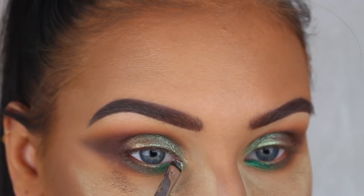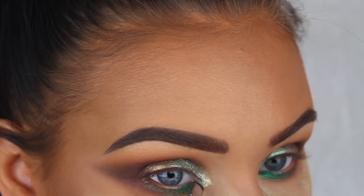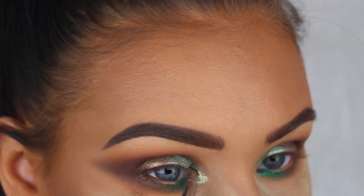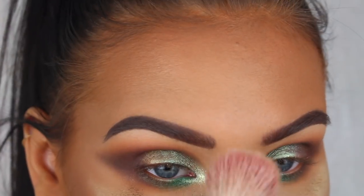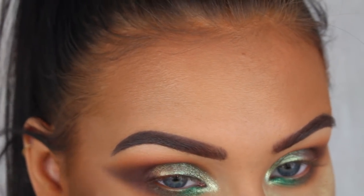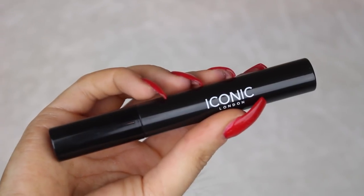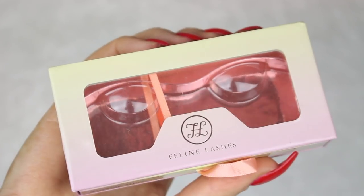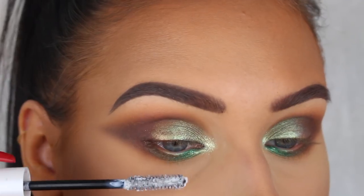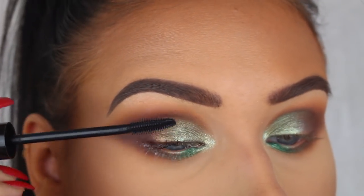For my actual inner corners I'm going to use Inglot's body sparkles in number 44. When I first bought this shade I thought it was a white color, but it has a hint of green to it so it's actually perfect for this look. I'm then applying my lash primer from Urban Decay and my favorite mascara from Iconic London.